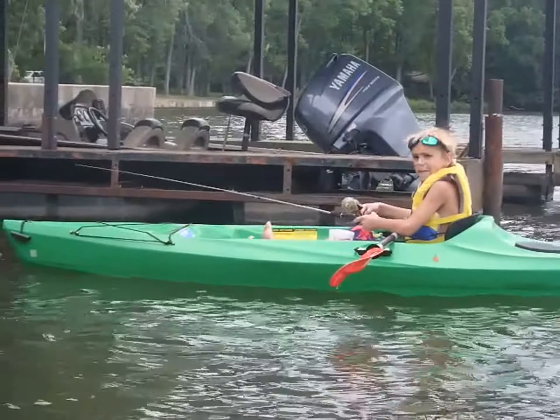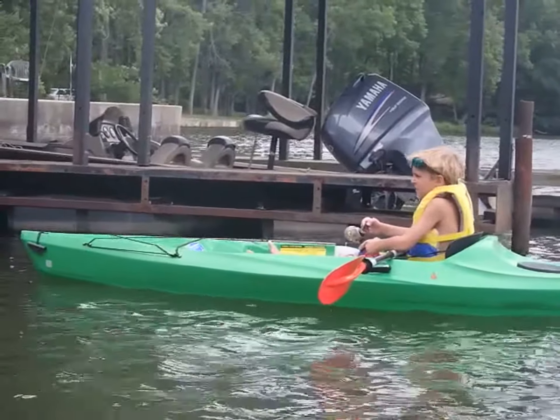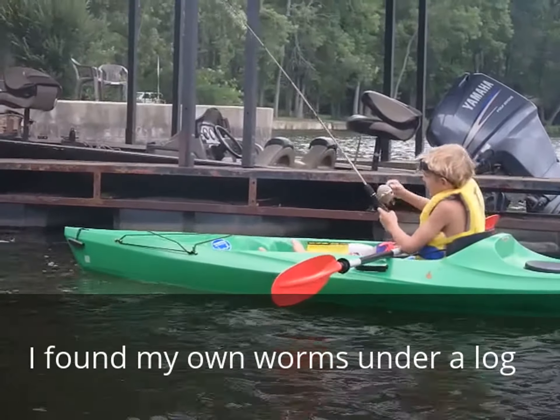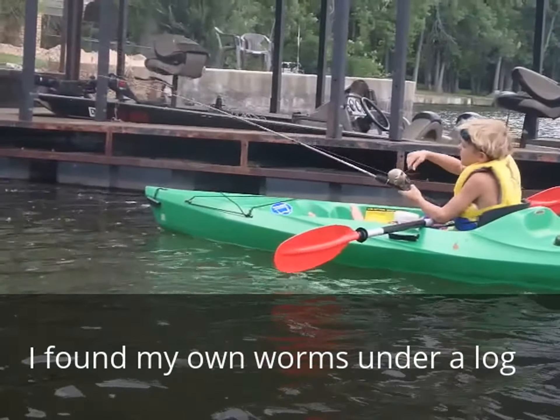I'm fishing with worms — well, not homemade. Thank you for putting them down.